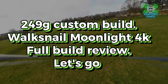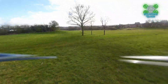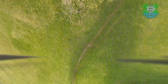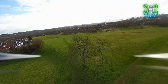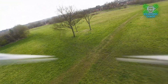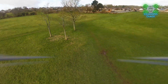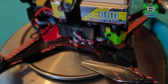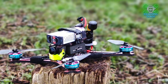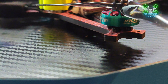Quads is back with another video, this time reviewing a new build. This is a 249 gram four inch freestyle build — a self-build. Let's run through the parts: we've got the RCinPower 1804 2450KV motor, which gives us nice 4S power.